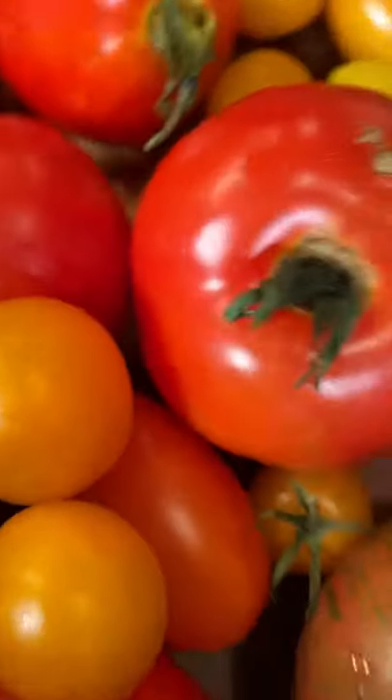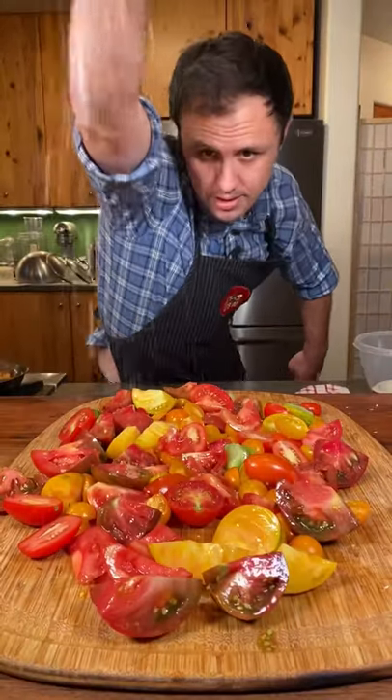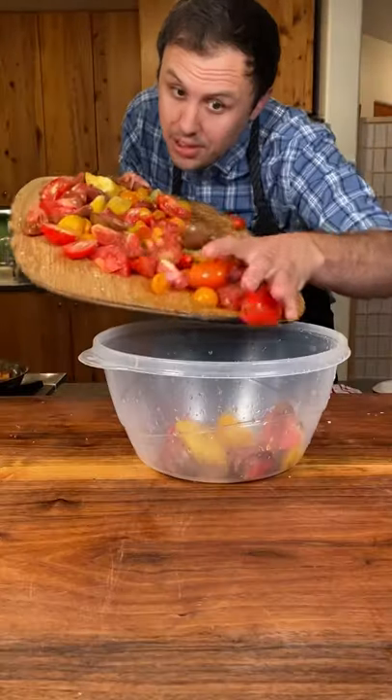First, cut these into different shapes and sizes for texture. Lay your tomatoes out on a board and rain down some malt and salt — season as much as you like. Get those in a bowl.